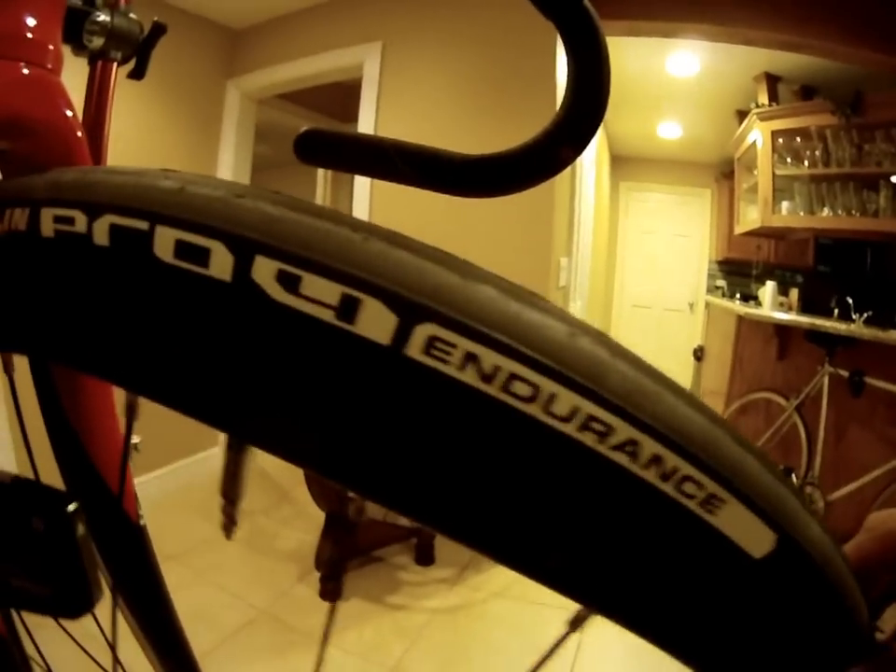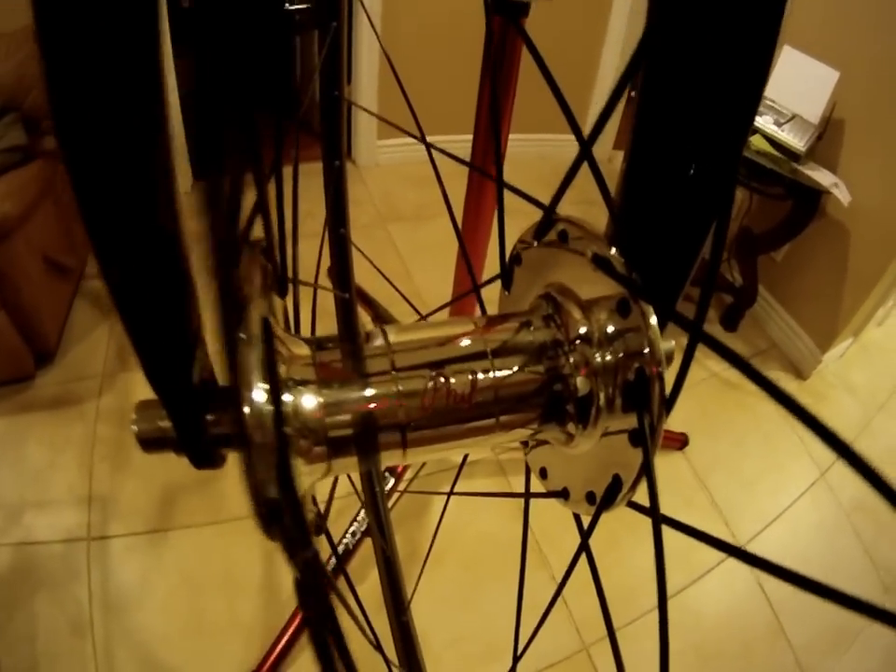Same gear goes for the front wheel here — Michelin Pro 4, competition spokes, and the Fulwood hubs.